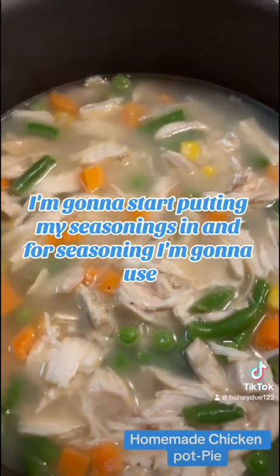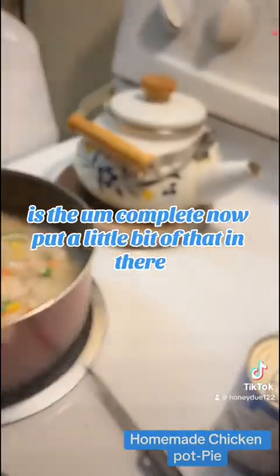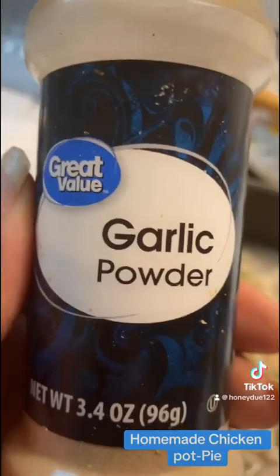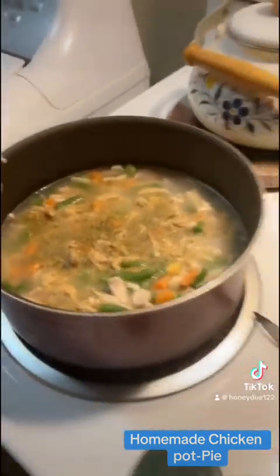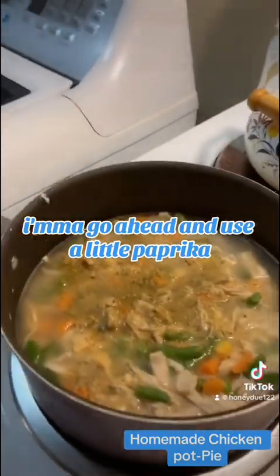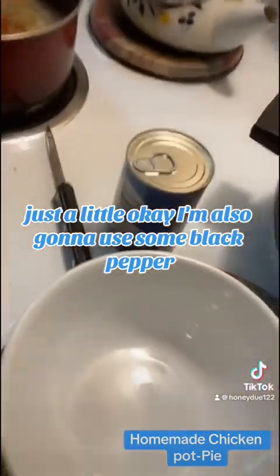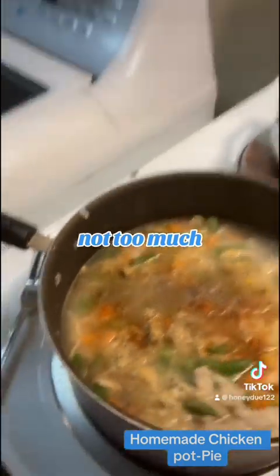I'm going to start with my TJ's. The first seasoning I'm going to use is the complete seasoning — I'm going to put a little bit of that in there. Then I'm going to use some garlic powder. I'm going to put a little black pepper — not too much. And I'm going to use some sea salt.